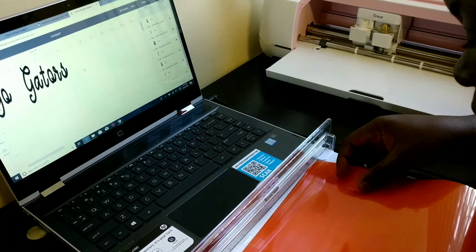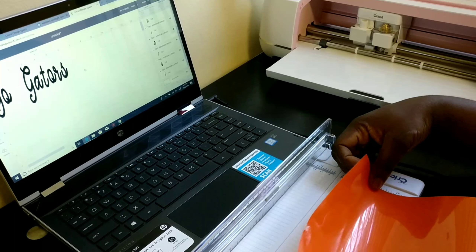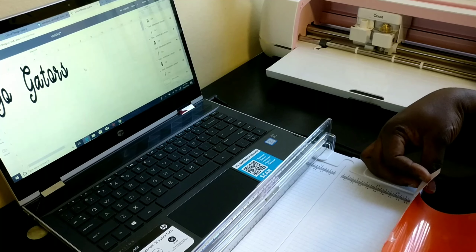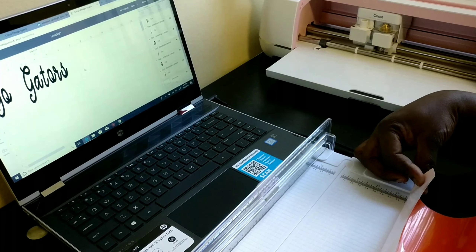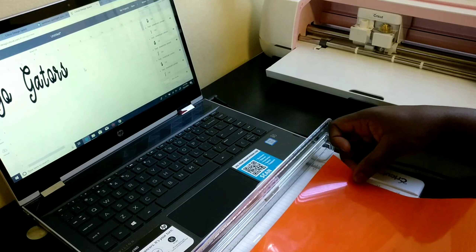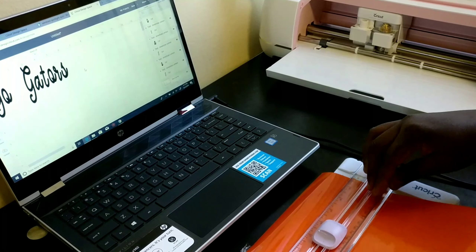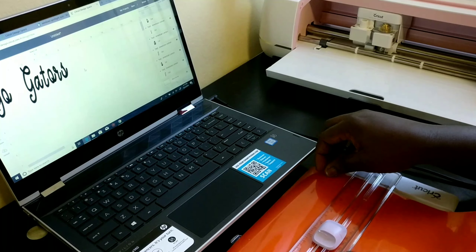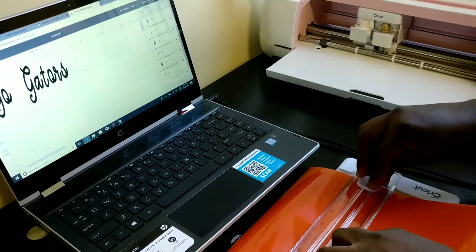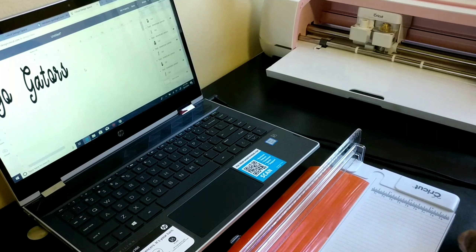From there I moved on to starting my first project. I already did the design in Design Space. In subsequent videos I will go ahead and do a video on Design Space — what you need to know. I'll share the little I know, even though I don't know much.